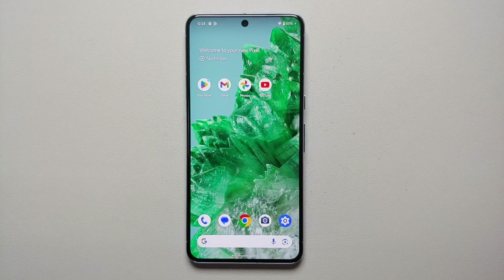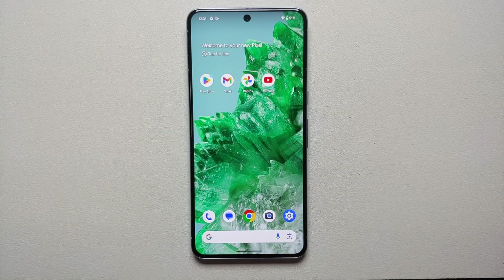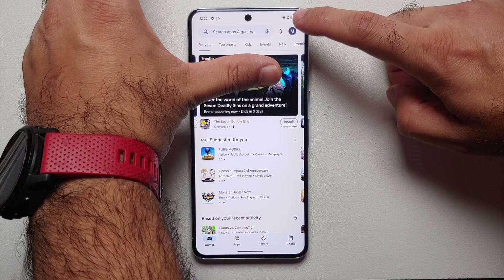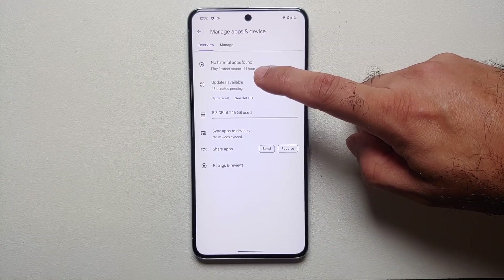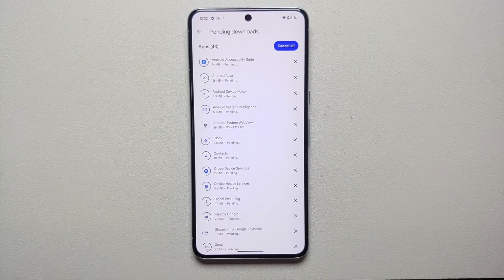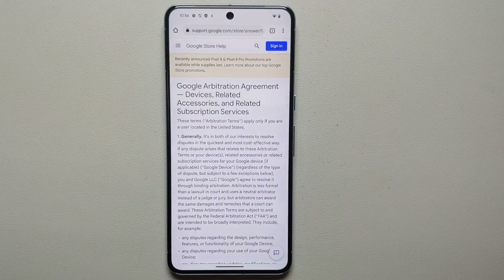In pro mode you can change the resolution to 50 megapixels to take 50-megapixel pictures from your Pixel 8 Pro. Once you've updated the camera application and confirmed you're getting pro controls, also go to the Google Play Store, tap on your profile picture on the top right, go into Manage Apps and Device, then Updates Available, and update all applications that have an update available.